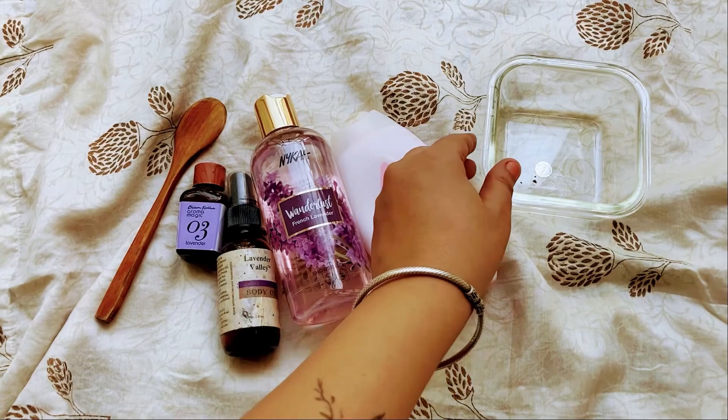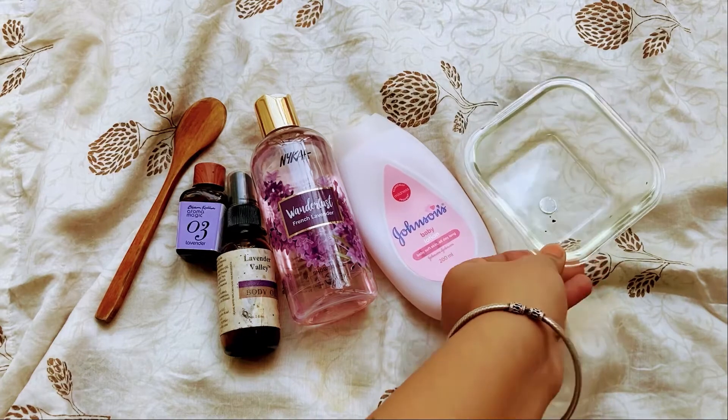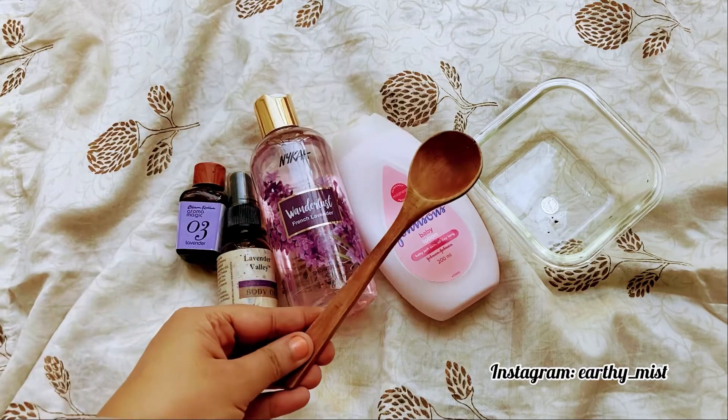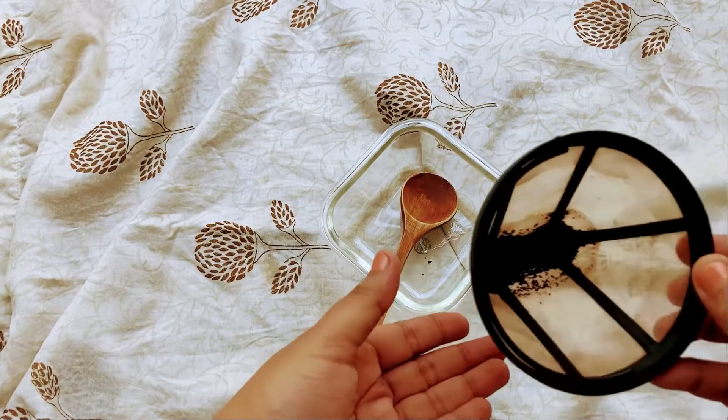Hello everyone, thank you for visiting and joining me today. I will be making a hydrating coffee scrub that you can easily whip up at home, so stay tuned.